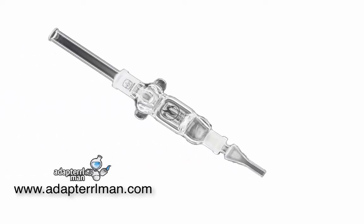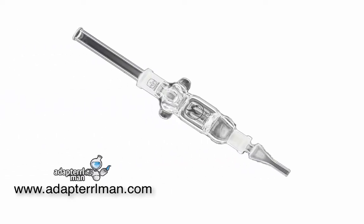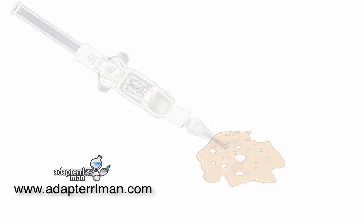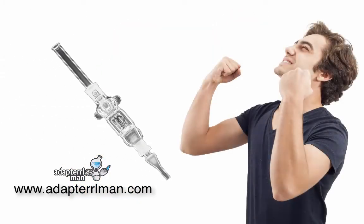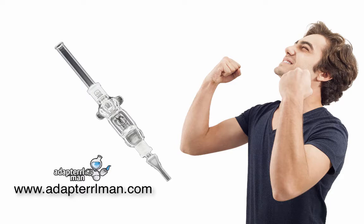You've been wanting your own Nectar Collector. You've heard about how they're great for smoking concentrates. You may have enjoyed one with friends. And there's no denying, the Nectar Collector is one of the coolest things out there right now.